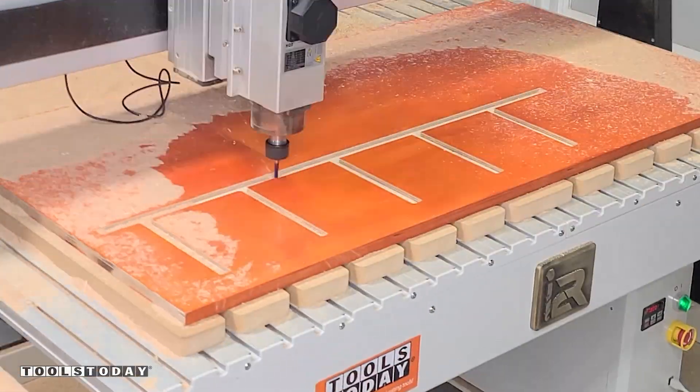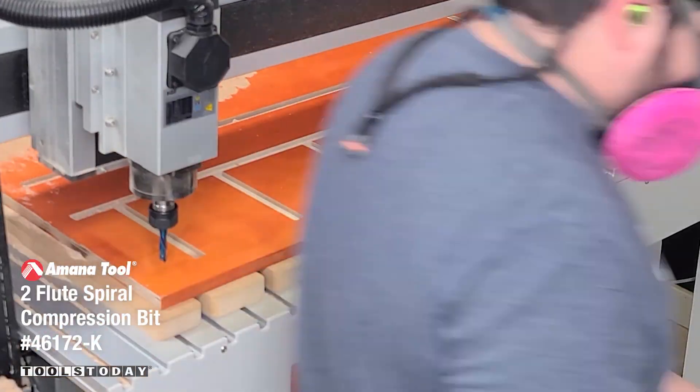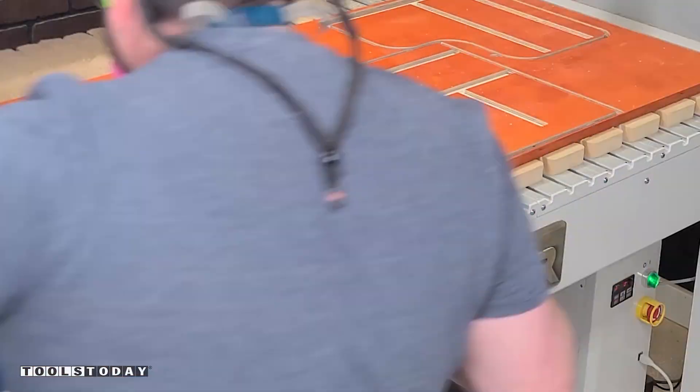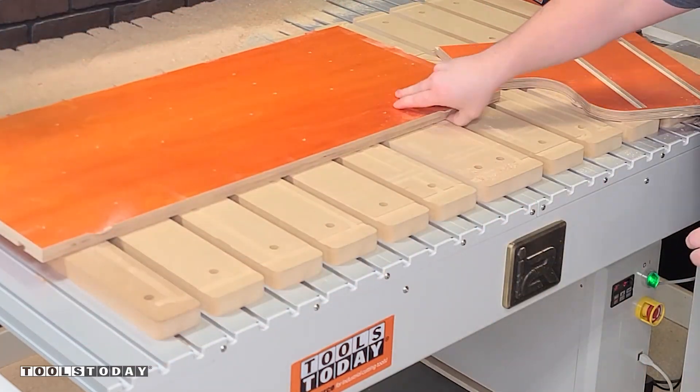I know many people don't have CNC machines that can take a half inch shank bit, so the plans for this project available on our website include a workaround in separate files with all the tool paths set for those of you whose machines are only able to take a quarter inch shank bit. After everything was cut I got it all vacuumed off, pulled up the pieces, and trimmed the tabs free.